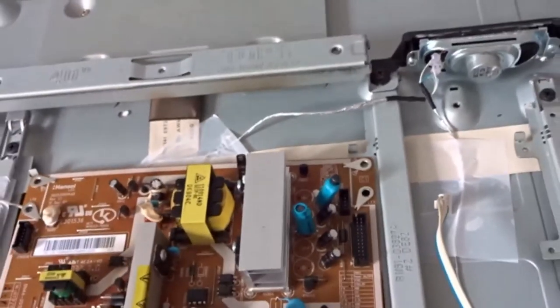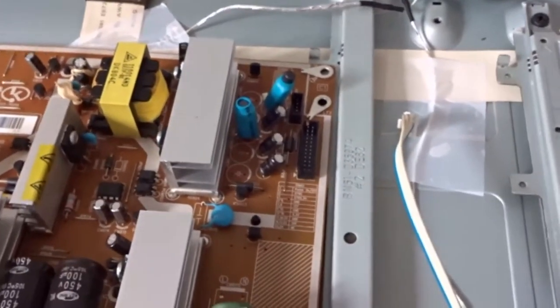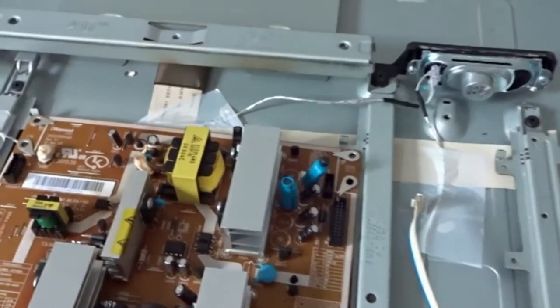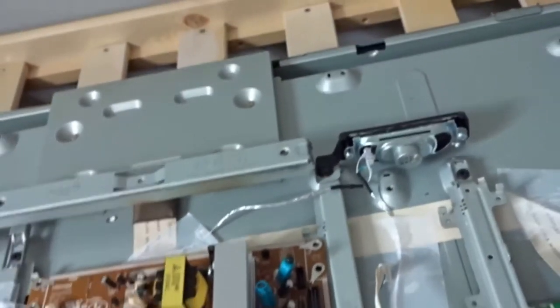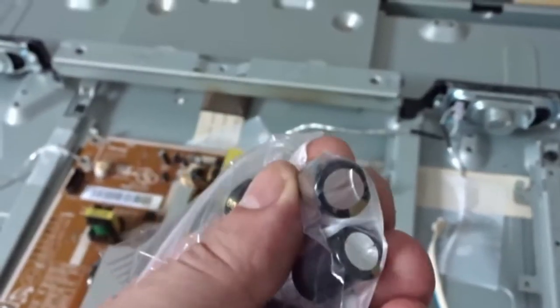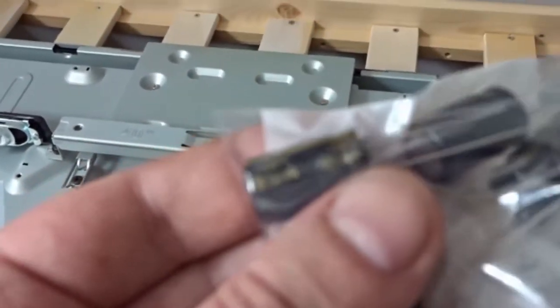I've had this up and running already. If you want to check that it's the capacitors that have failed — if you've got a similar problem and the television won't power on — just run a hairdryer over them for about five seconds to warm them up, then power the television on and it should power up. I've got the replacement Panasonic caps already — they just turned up about 10 minutes ago. These are quite substantially bigger than the ones that were in there, high quality Panasonic caps.